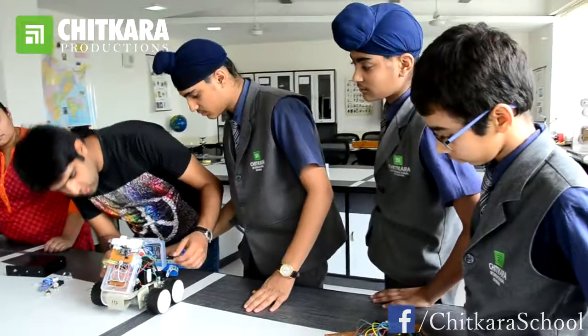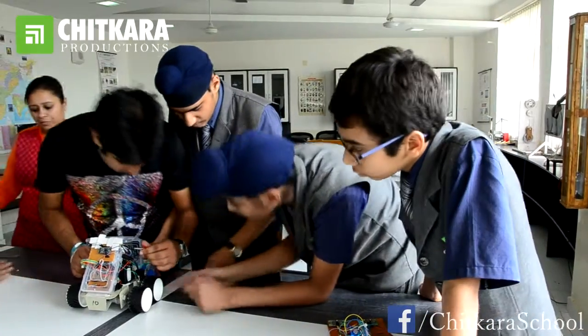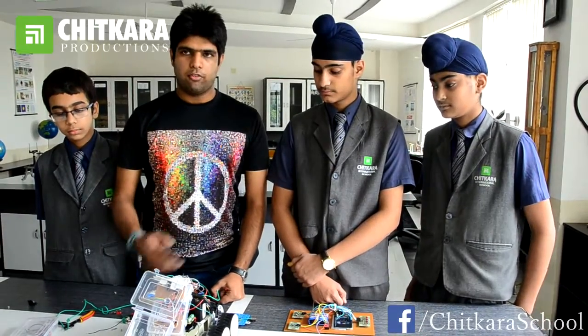The weight of this robot is around 6.5 kg and it can lift up to 2.5 to 3 kg at once. It is very efficient to push any other robot and also defend itself from any attack.